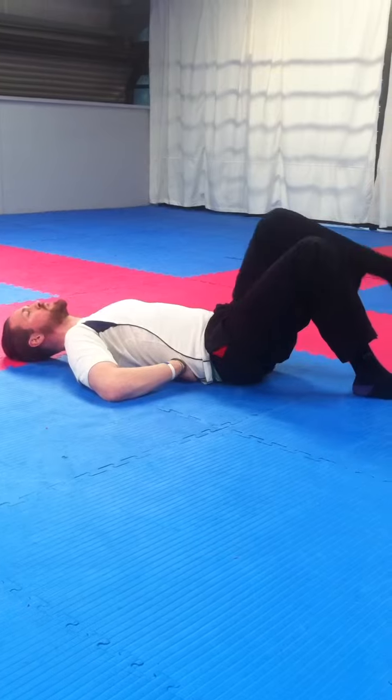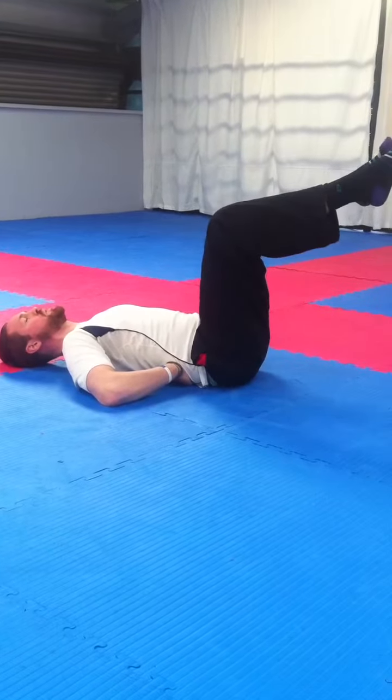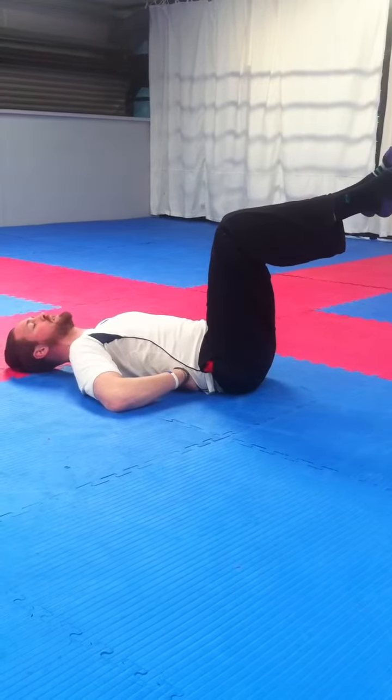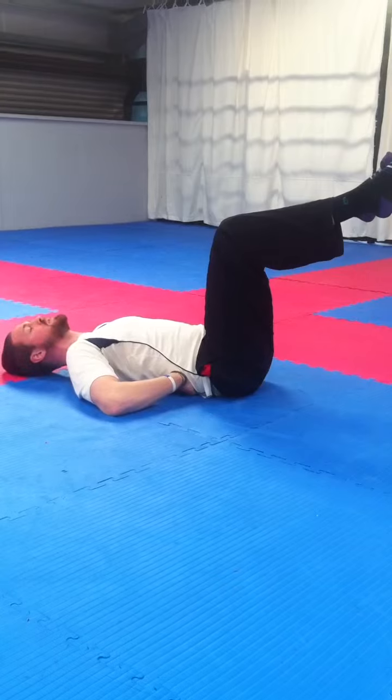As we lift one leg in the air we breathe out, as we lift the other leg in the air we breathe out. We're aiming for 90 degrees at our hips and 90 degrees at our knees, trying to keep that core — or that lower back — in contact with our hands.